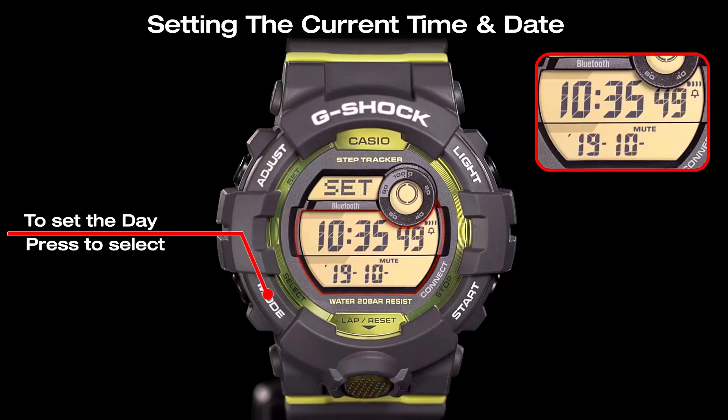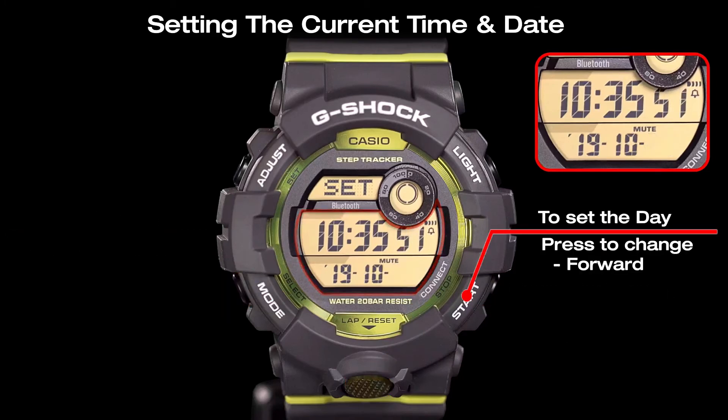Select the day setting with the mode button, and use the start button and the reset button to adjust the day.